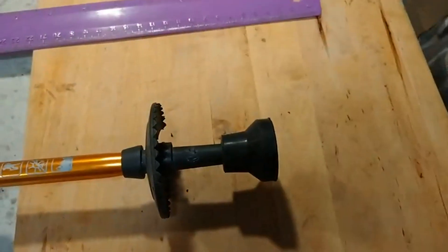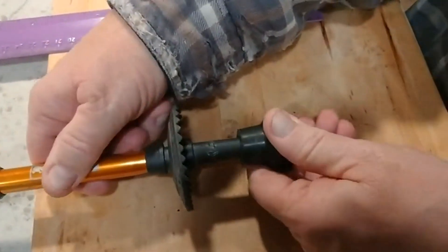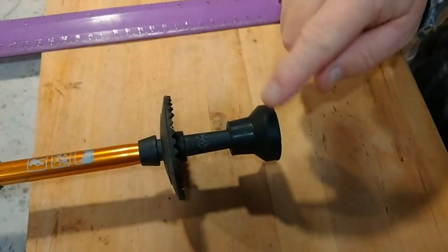All in all, it didn't take too long to take the old piece off, and it takes no time at all to put the new piece on. Really happy with these new replacement tips.